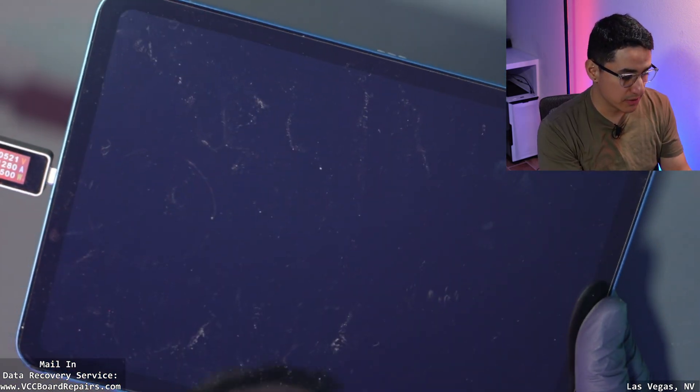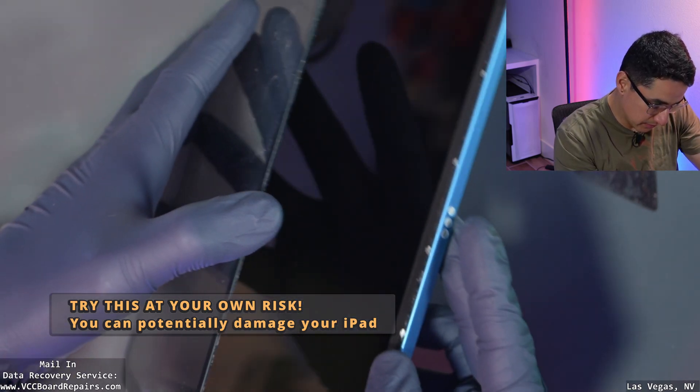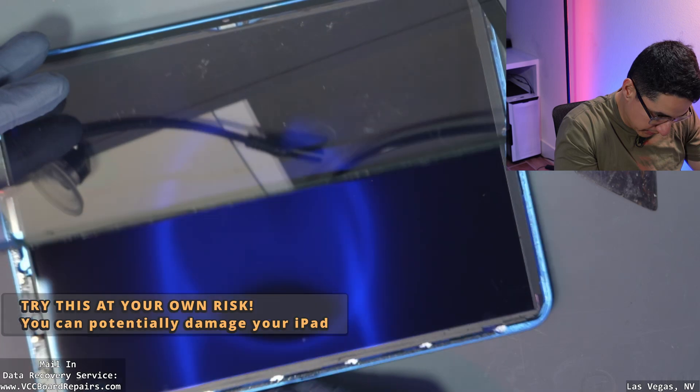Let's go ahead and open this up and see what's going on. The iPad 10 has a digitizer separate from the LCD, so you have to be careful with that. Make sure you don't damage either one of those parts.